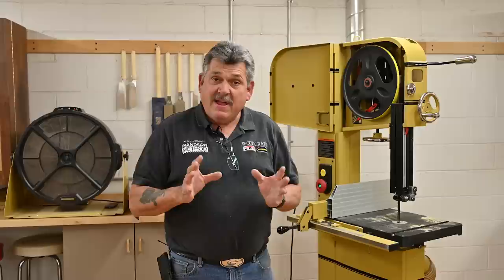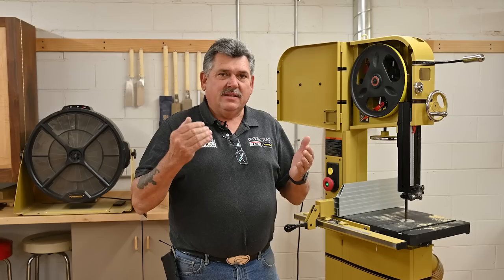Hey everyone, Alex here. Today I want to go over the tune-up of a bandsaw — the basics — because a lot of people make the mistake of adjusting the blade incorrectly, tension, guides, all of that. So I'm going to go over the basics for you here.